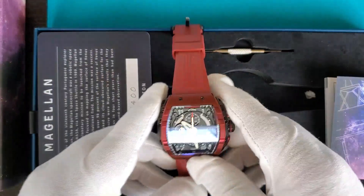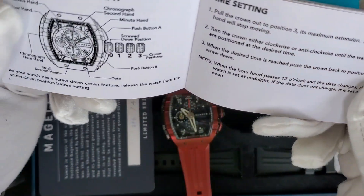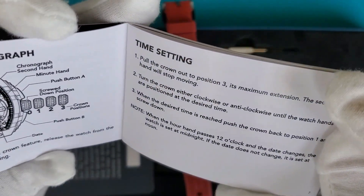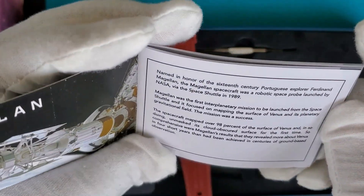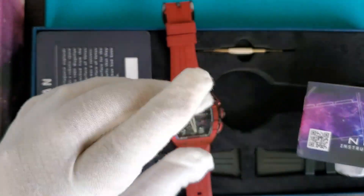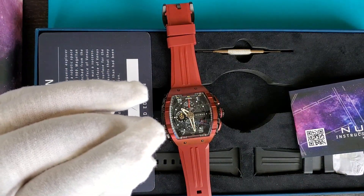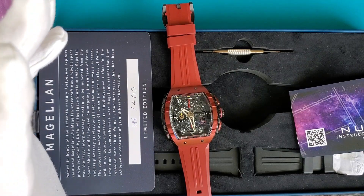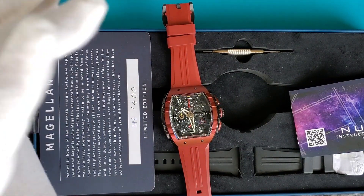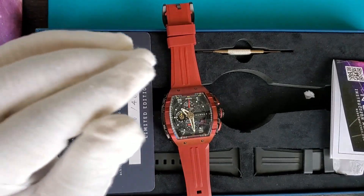This watch uses a meca-quartz movement. I'd heard of meca-quartz but didn't know much about it. Basically, a meca-quartz watch has a quartz movement — a battery-operated movement — and they've added a mechanical chronograph module to it. So it's kind of like a hybrid: a quartz base with a mechanical chronograph module on top. Meca-quartz watches tend to be very accurate.